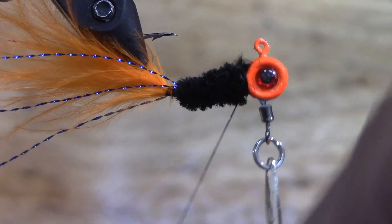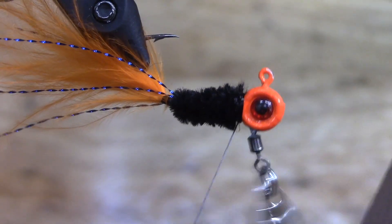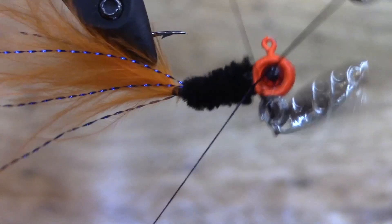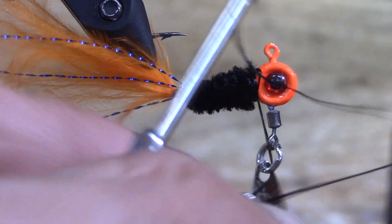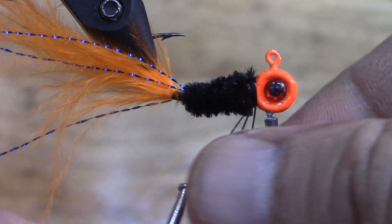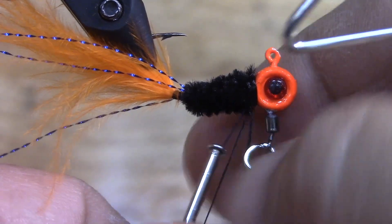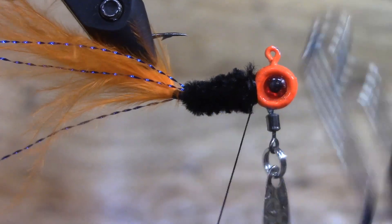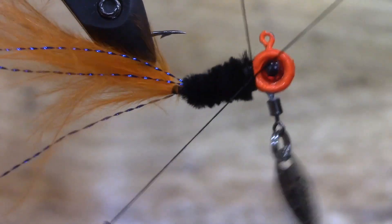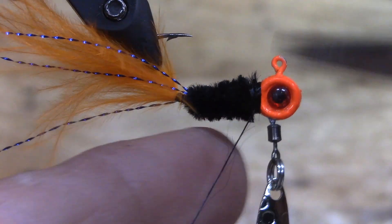Next thing we're going to do - grab our whip finishing tool. I always go about four or five times. Sometimes doubling this up helps, and we got us a mess up here - hang on, we're not going to call this done, I'm going to save this thing. Those little spinners will sometimes grab a hold of your thread - just be careful, be patient, work through it. Don't let that spinner win!